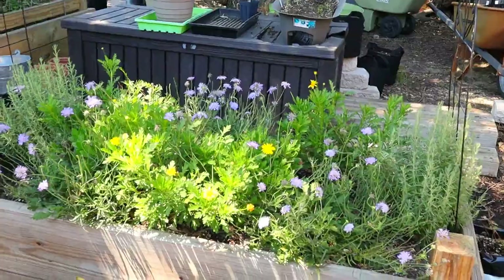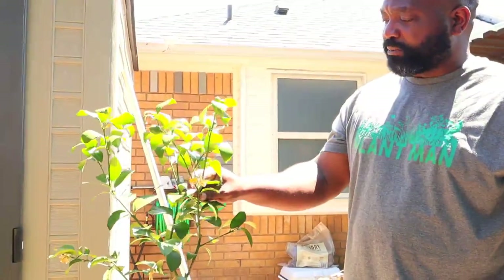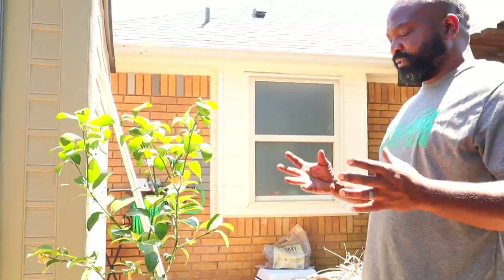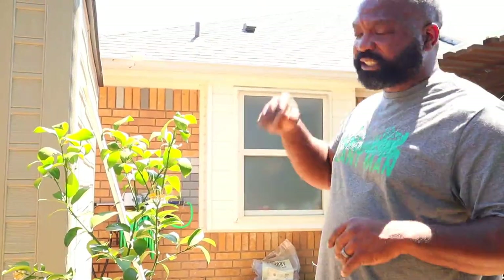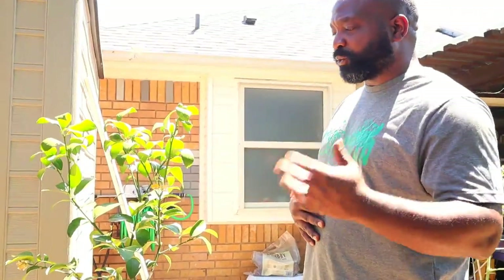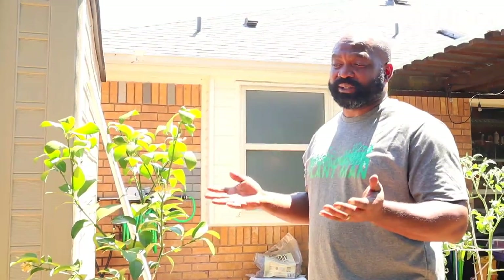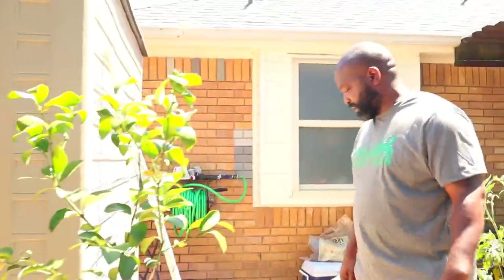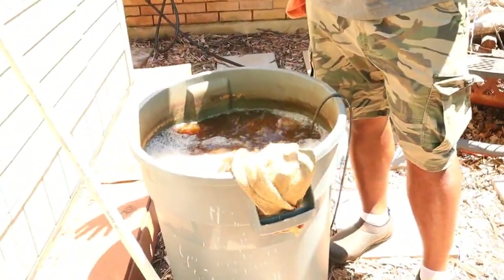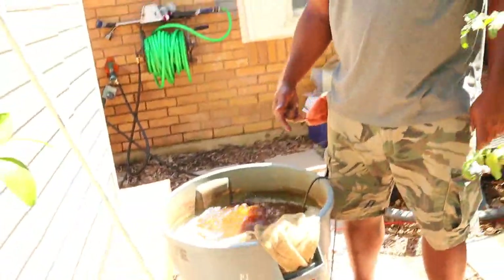We have a lot more pollinators this year with all the flowers from that bed. Next we have Mrs. Naked Gardener's improved Meyer lemon tree. We decided to put it out here as an experiment to see if it does better in direct sunlight compared to the other one we have, which gets indirect filtered sunlight. Surprisingly it looks like it's doing better with direct sunlight than you'd think for citrus. This is our compost tea, and it's normally our fertilizing day. We just got done watering so after this video we'll be fertilizing.